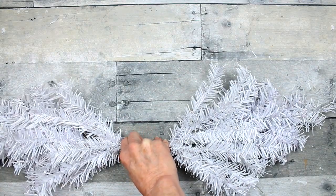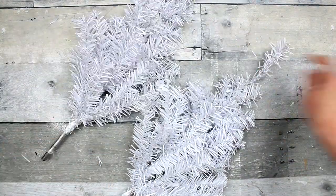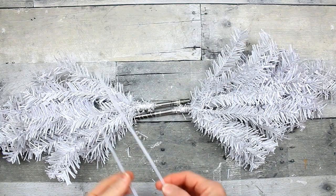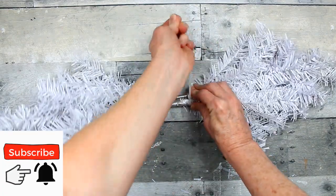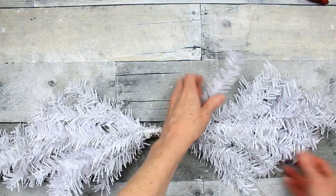We are going to do the swag that has greenery on both sides. I'm just going to trim those up so they're even, and we have to bind them in the middle, so we're going to take zip ties and connect here and here, and then clip off the extra.